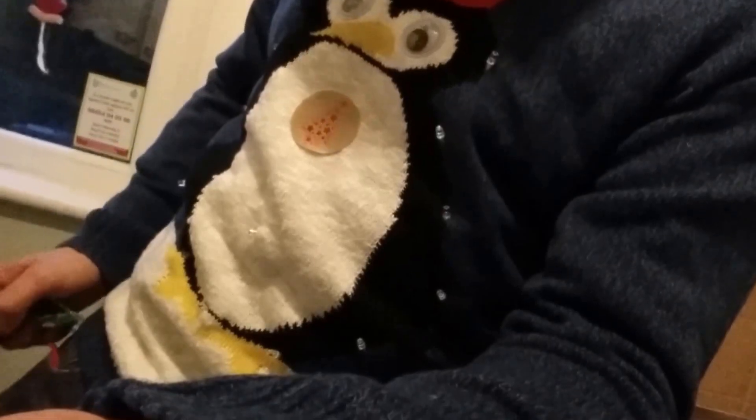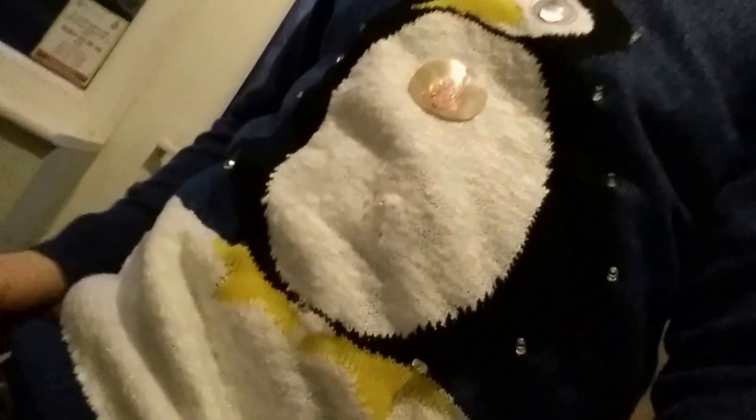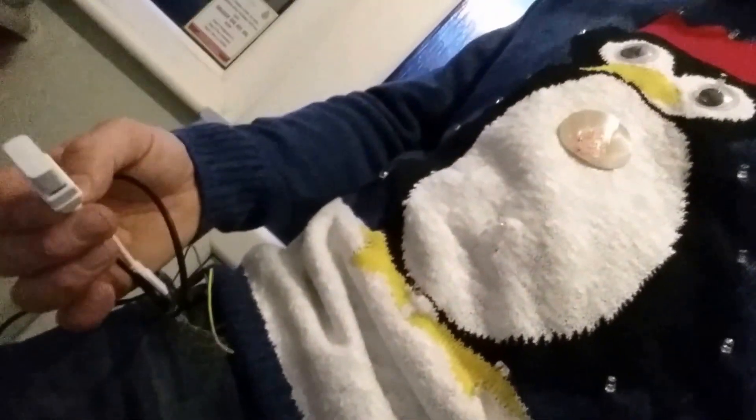Which is fairly difficult when you've got one hand holding the camera. So the Pi Zero, the power, and the USB Wi-Fi dongle are placed neatly and surreptitiously into my pocket. I'll embed these into the jumper a bit later on.